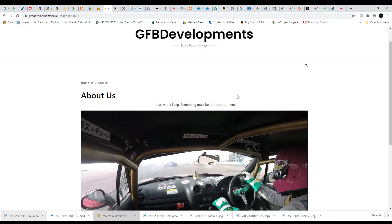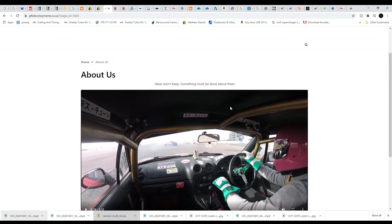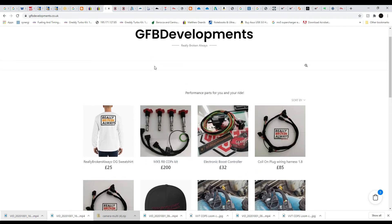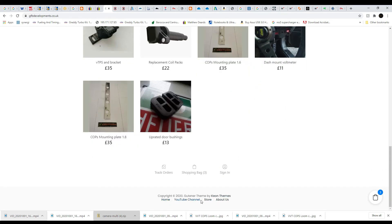For ordering your kit, they're available from our website: www.gfbdevelopments.co.uk or www.reallybrokenalways.com. You should get sent straight to the shop landing page. If you don't, we found that the top menu isn't working on some mobile phones, but the one at the bottom is. You've got home, YouTube channel, store, and about — click on store and it'll take you to the shop. Hope you've enjoyed the video and I shall see you in the next one.